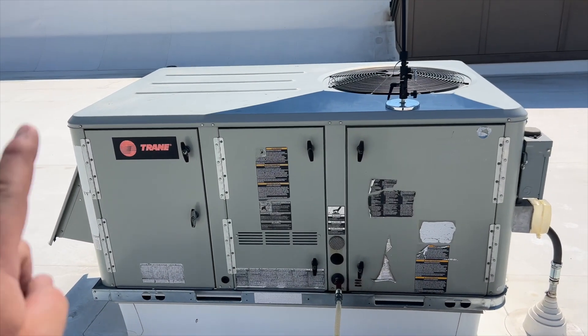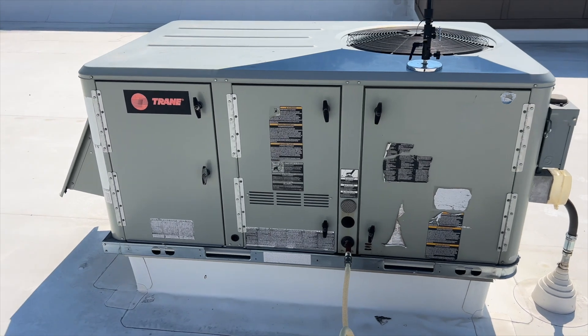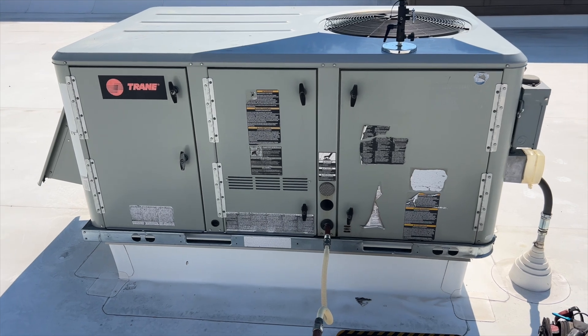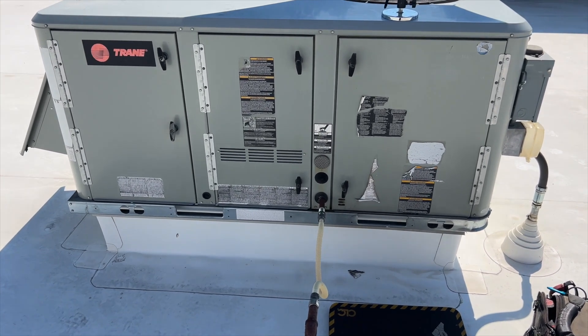We're back on the roof. We got a Trane unit that serves the gym and the yoga room — it's not working. We're going to see what's going on with it.